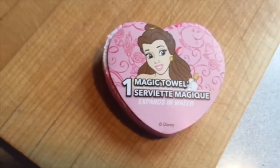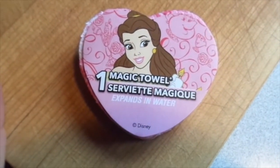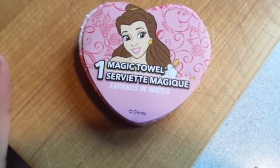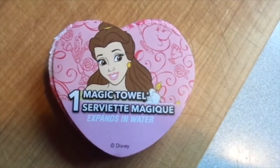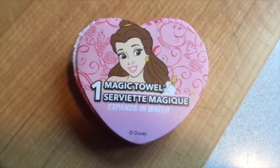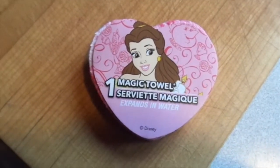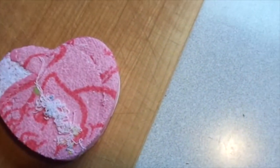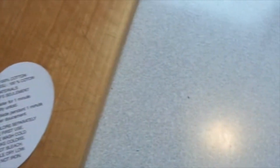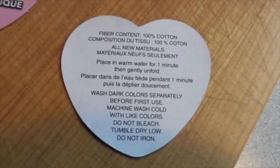So I just wanted to do a quick see how this works — this magic towel from the Dollar Tree. I think it's going to be like a face cloth, and apparently you're supposed to expand it in water. I got the one that has Belle, and as you can see there's Mrs. Potts but I think Lumiere is supposed to be on it. It says: place in warm water for a minute, then gently unfold.